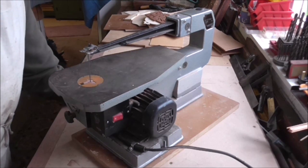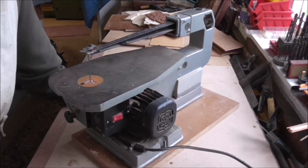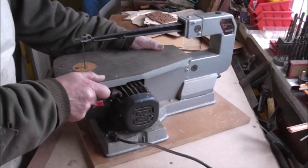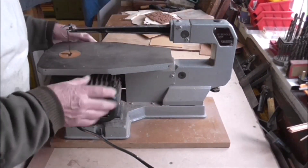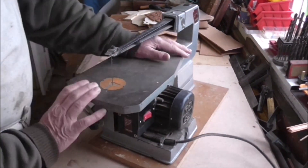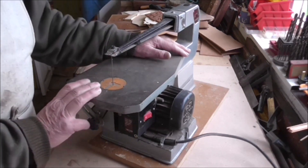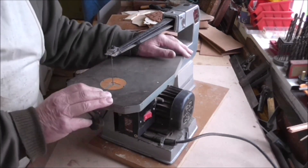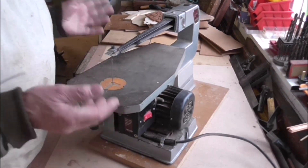Now the one question I see asked quite a lot is: what sort of scroll saw should I buy? There are two ways of looking at it. You can buy a cheap scroll saw like this one — it cost about £40 and it came from Wicks, a 16 inch scroll saw. You could pay between £40 and £150 for this particular type, because there are a plethora of different makes. They all look different but they're based on the same principles — it's what you call a cheap saw.